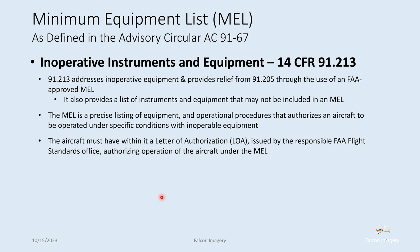An MEL basically authorizes a person or owner of the aircraft through a letter of authorization from a FSDO that says yes, this aircraft can operate under certain types of operation with certain things not functioning on it.